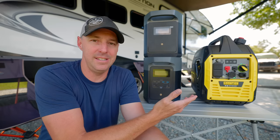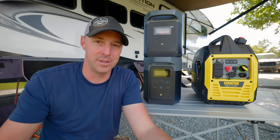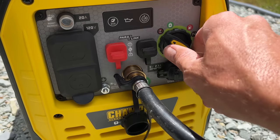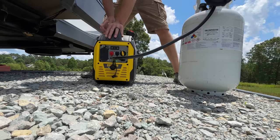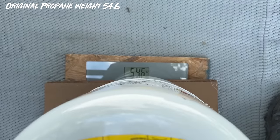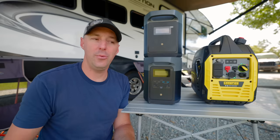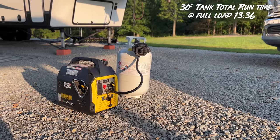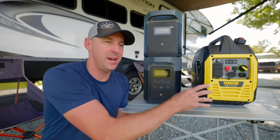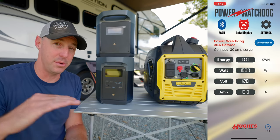The Champion in Eco mode may not be able to start some ACs. Having devices like a microwave easy start makes it easier for a generator to start an AC. For the AC runtime test, we started with the Champion, fired it up, and ran it for an hour — it used 2.2 pounds of propane, which is 0.53 gallons. So just over a half gallon of propane per hour. Running a full 30-pound bottle, you could run it for just over 13.6 hours. The load was 1,630 watts — almost maxing out the Champion's 1,665 watt propane capacity the entire time.